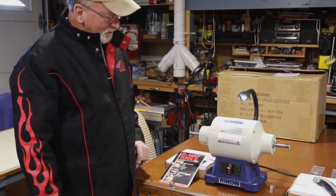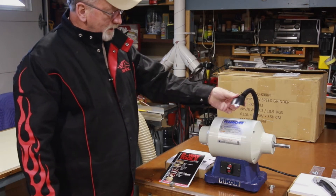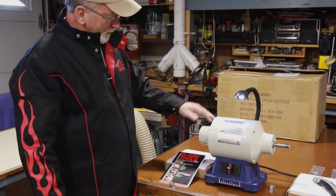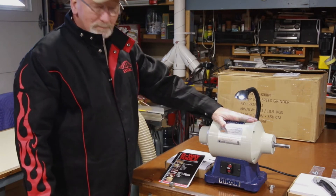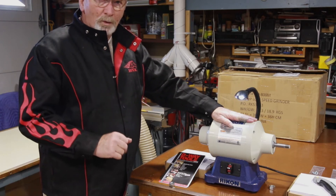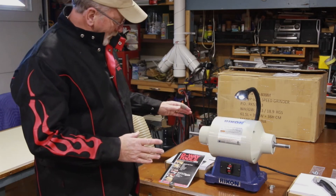Looks like it comes up to speed instantly, within a couple seconds at least. The light's a little irritating, I can see. We'll see how it goes when we get the wheels on. That's extremely smooth. I mentioned the Baldor grinder was $325 — this one I believe was $189 what I paid for it.